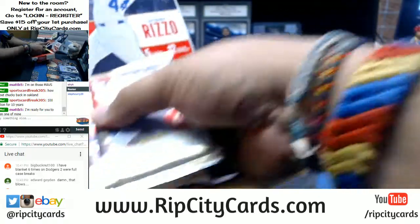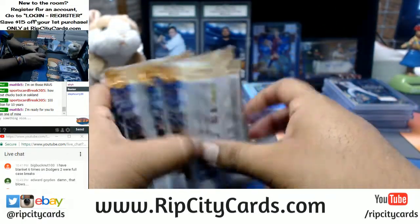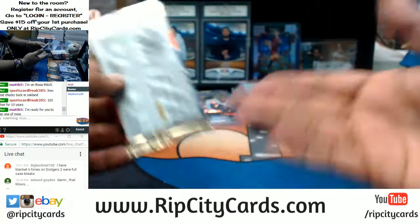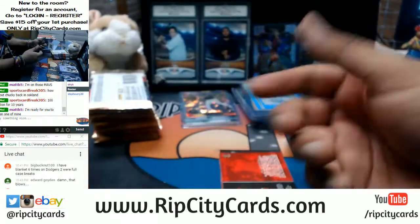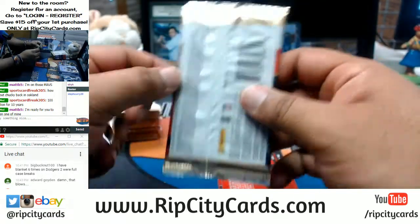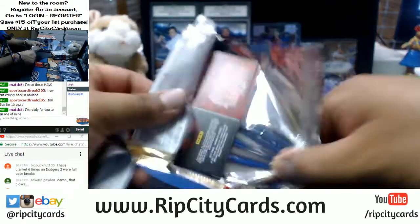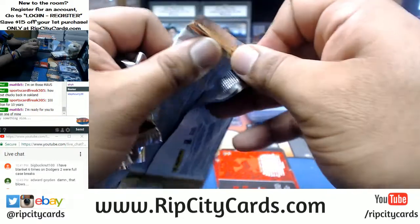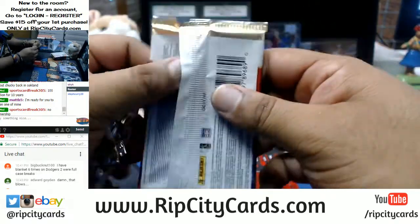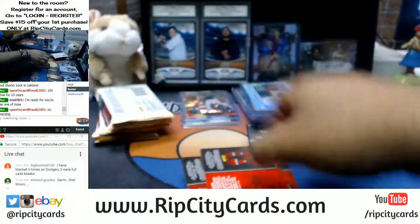Chucky back in Oakland, man — what's the deal with that? Does he also have control of the personnel? Matt B, I'm going to open up the personal boxes for you after I'm done with this. I'm going to make maneuvers to push on that Revolution Basketball. I think we can fill that tonight along with the Bowman's Best Full Caser. Got to be positive about this stuff. Tell your friends all about Rip City Cards dot com.